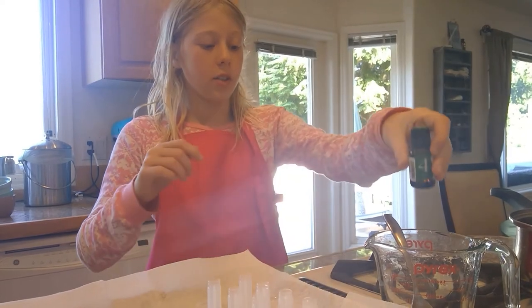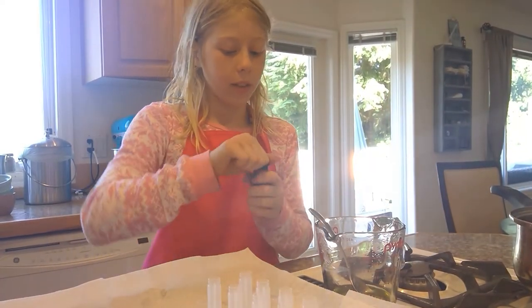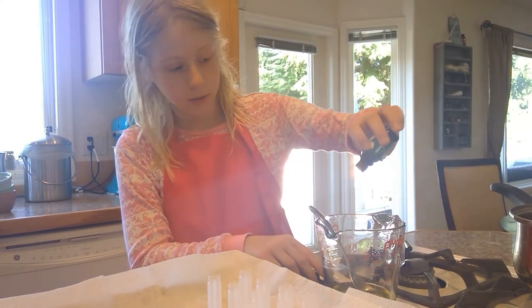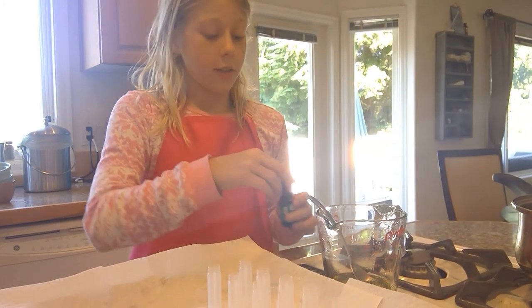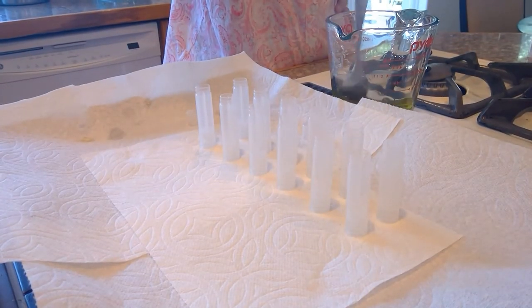We're going to put 12 drops into our mixture. One, two, three, four, five, six, seven, eight, nine, ten, eleven, twelve. It's really hard to count! Then you want to give it a good stir.